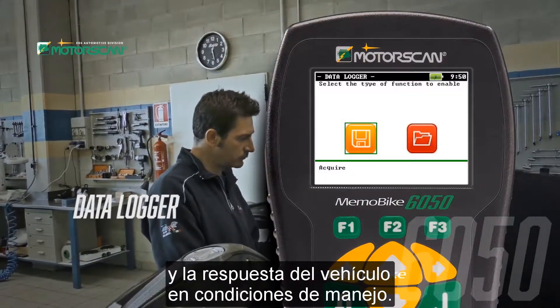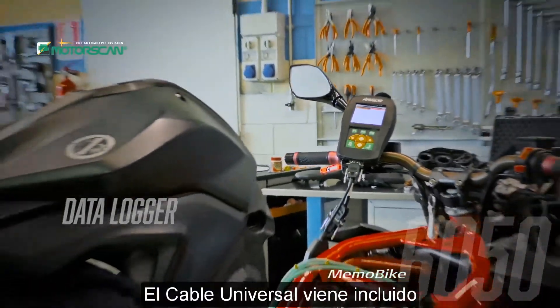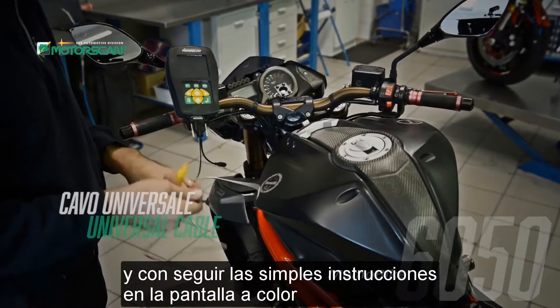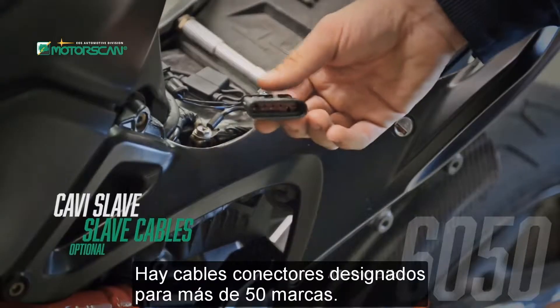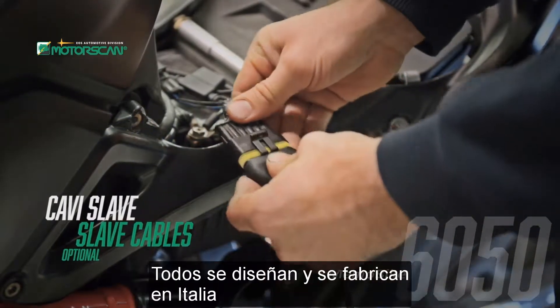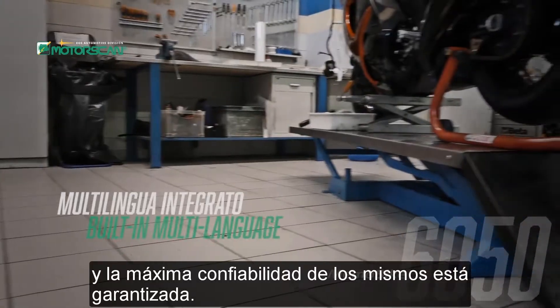With the recording function, it is simple to analyze the behavior and response of the vehicle in driving conditions. The universal cable is included, and by following the simple instructions on the color display, you can connect to most of the control units through the communication pins. There are dedicated connector cables for more than 50 brands, all engineered and manufactured in Italy and guaranteed for maximum